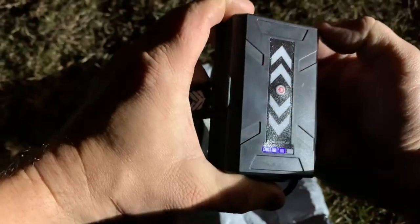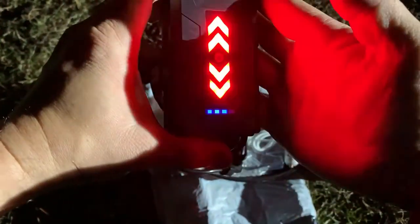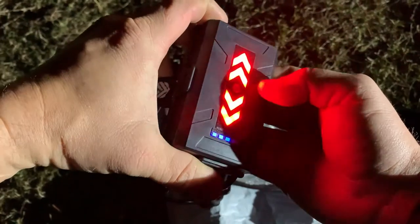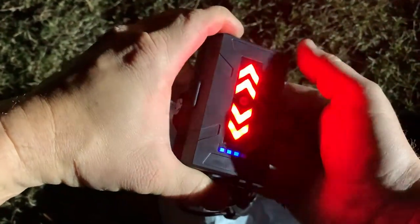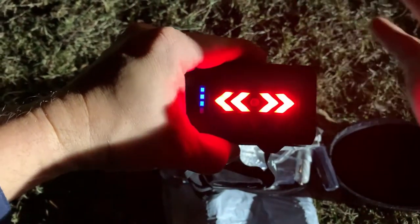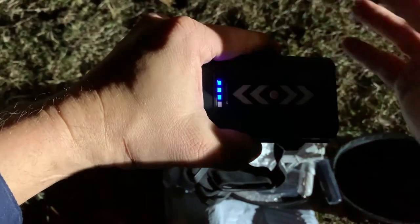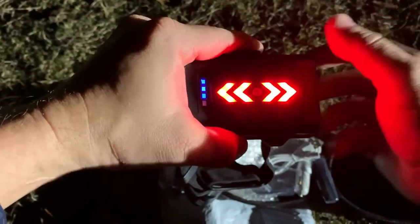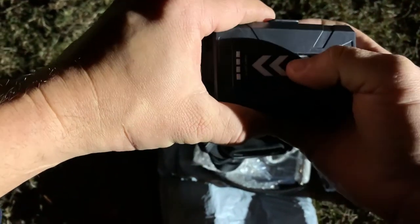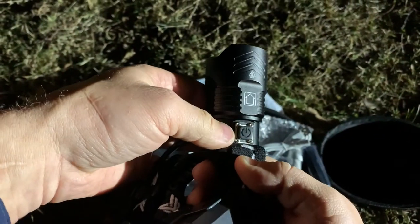Oh, look at that — lights come on, shows that it has a three-bar charge, so it needs a little bit of a charge. The cool thing is this is set up so you can use it as a headlamp when you're riding your bicycle at night. You've got that flash in the back so people can see you when riding a bike, jogging, or traveling on foot at night for safety. Just turn it off with a single click.